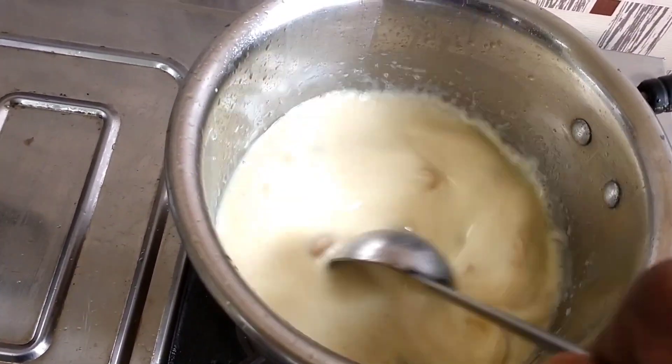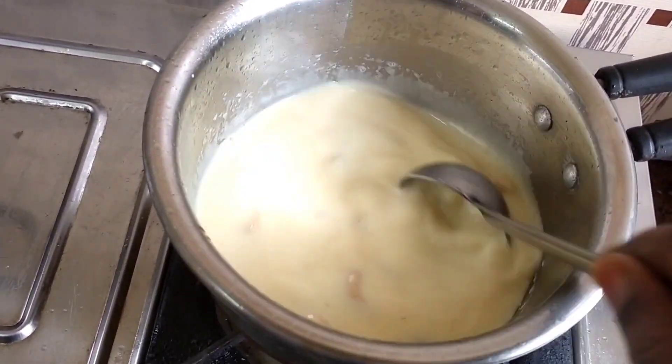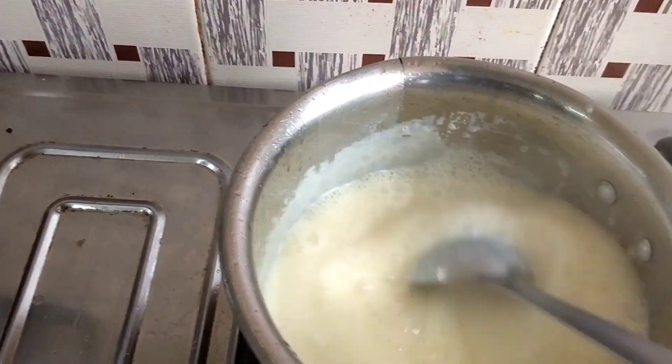The stove is on medium flame and is very high. We can put a lot of time on this custard. We will put a little cream in the custard for 2 minutes. The stove is on medium flame.